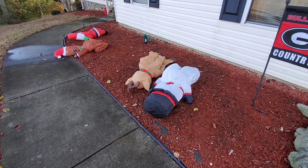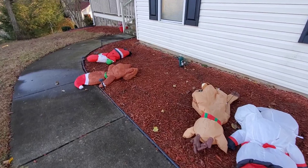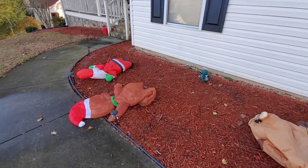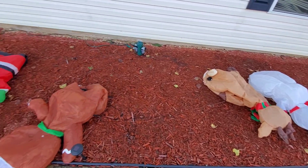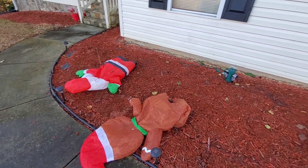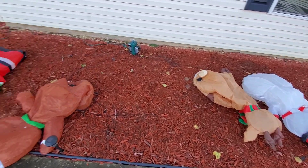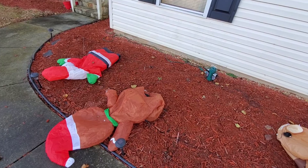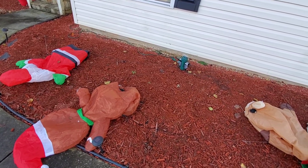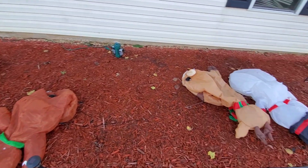Hey everybody, Adam here. Today we're going to be doing a video on how to stake up your inflatables so that they rise up the same every time. If you're having problems with it, I figured out through a little bit of trial and error the best way to do it — and what you've got to do is set them up and stake them up with triangles.